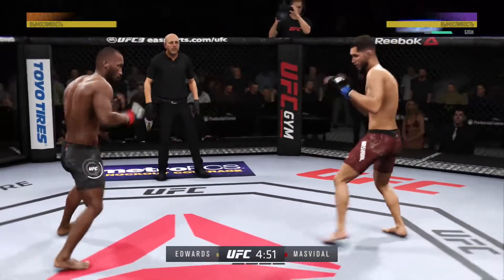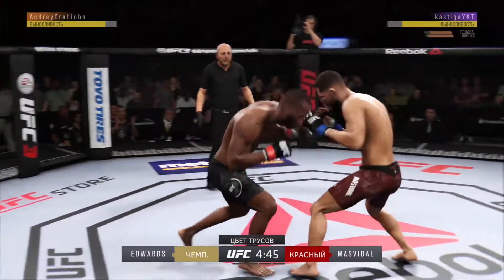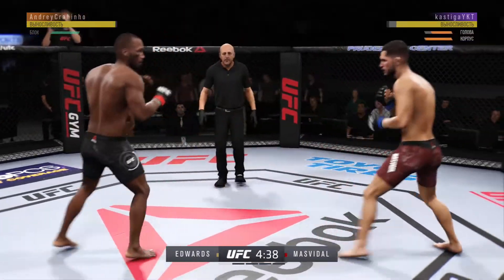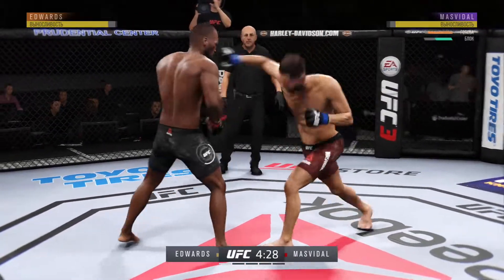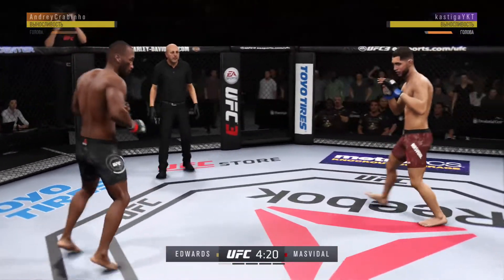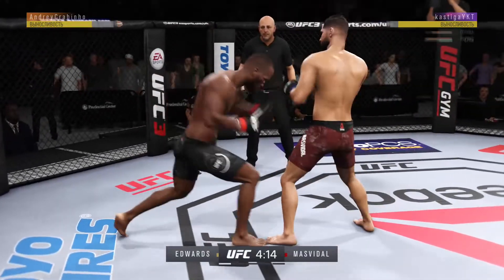Whist on the right hand. Effective with the jab. He tagged him with that right hand — he hit him with that one. That one hurt.